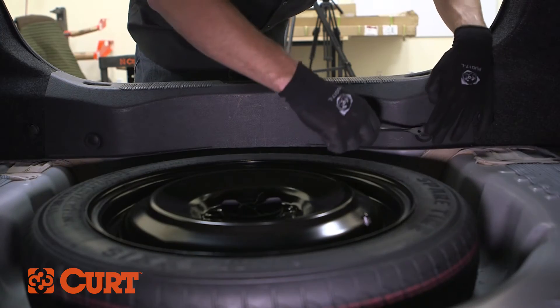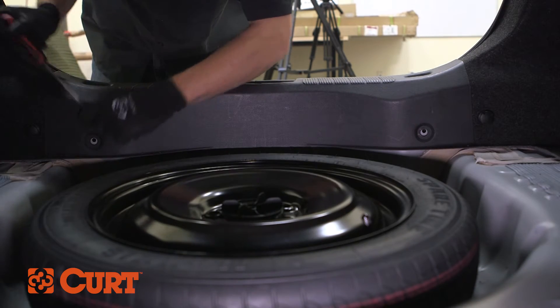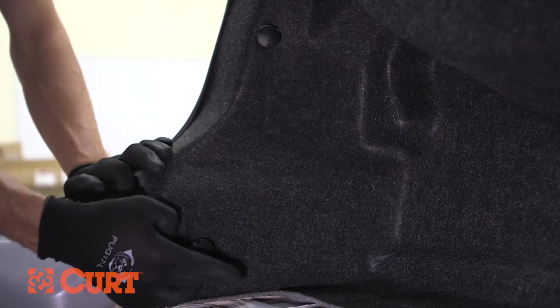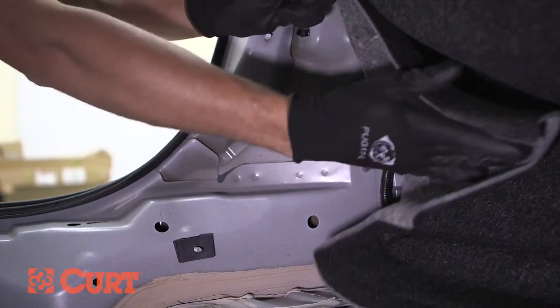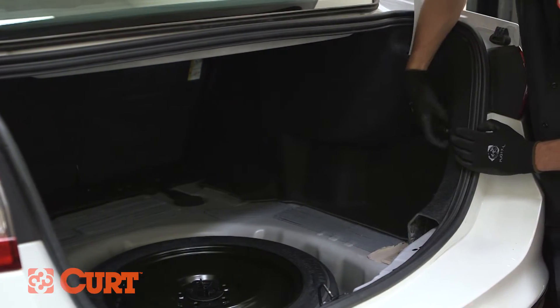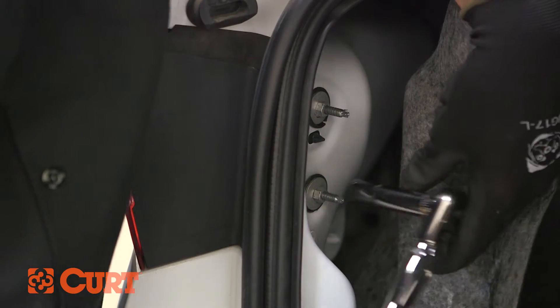Locate and carefully remove two fasteners holding the rear scuff panel in place. Pull up on the panel to remove it. Continue by locating and removing two felt trim liner fasteners located on both sides of the recently removed scuff panel. Once these fasteners are removed, pull back the felt trim liner to reveal the 10 millimeter tail light housing attachment hardware.